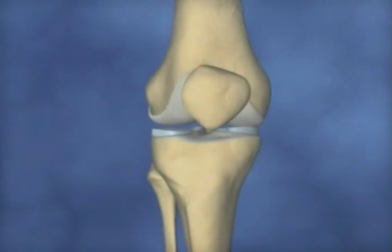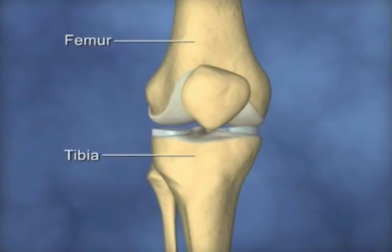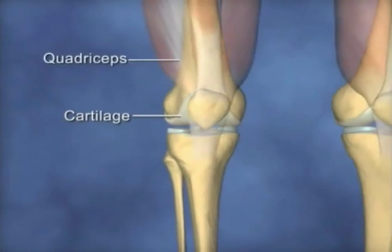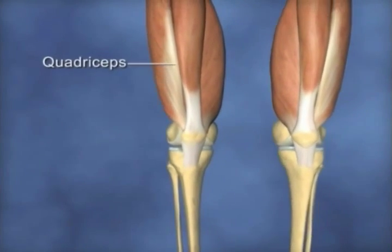The knee joint is a hinge joint formed where the lower end of the femur, or thigh bone, and the upper end of the tibia, or shin bone, meet. The patella, or kneecap, completes the joint. The knee joint is covered with smooth tissue called cartilage and is powered by the large muscles of the leg.